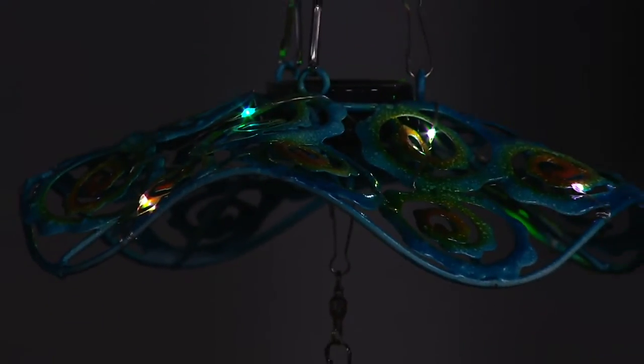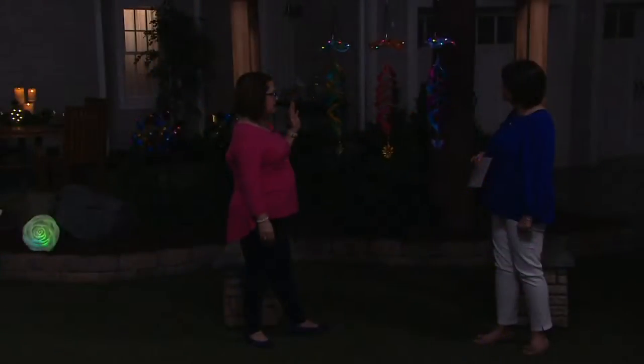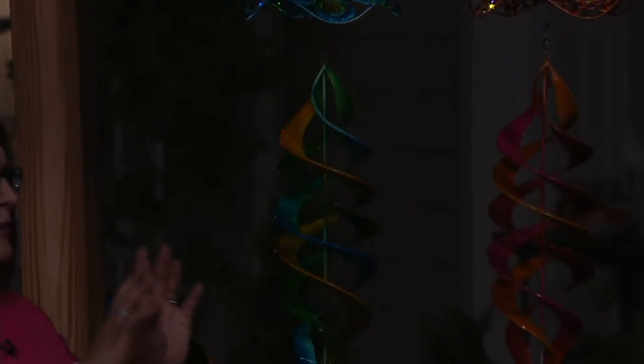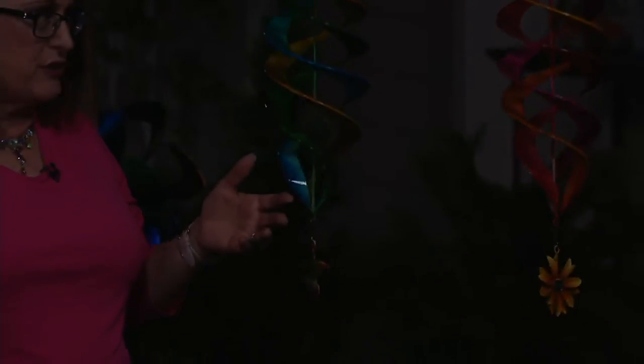Really during the day, these are absolutely spectacular because you're going to see that swirling motion. And these are just so brightly colored and beautiful — that nice size, about 40 inches long. You're going to see it all the way across your yard.